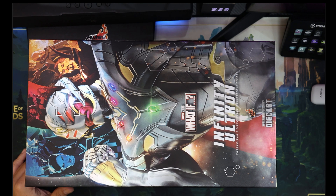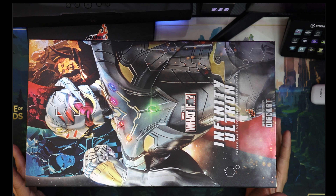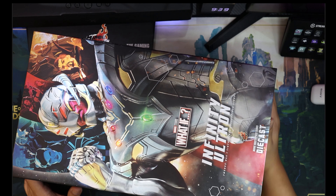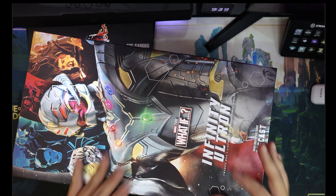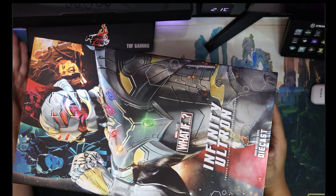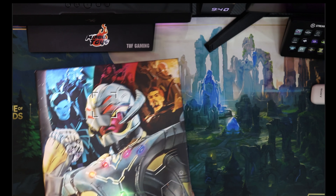Good day to you guys, this is Riwell from RiReviews, bringing you another review of What If Infinity Ultron, a diecast figure — a figure that I've always wanted, even before I started collecting.